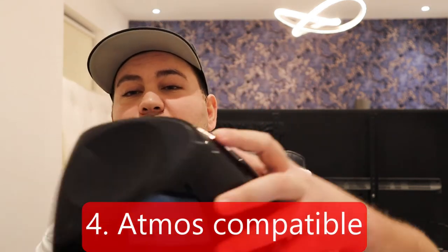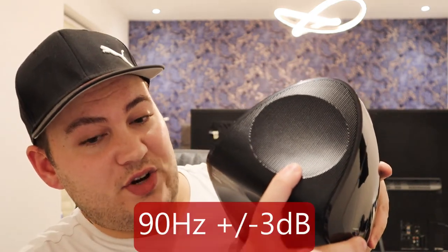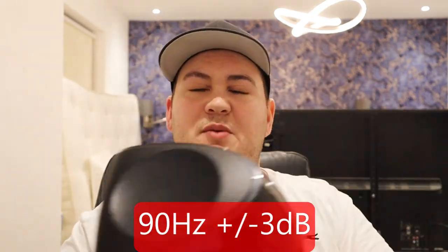It goes without saying they're Atmos capable — at the top you've got the Atmos speaker. The frequency extension of the Atmos unit is 90Hz plus or minus 3dB. A lot of Atmos speakers have extension around 100Hz, 110Hz, or 120Hz, so 90Hz extension for an Atmos speaker is actually not too bad.